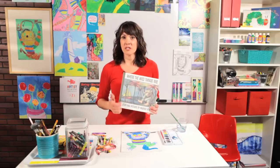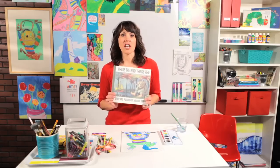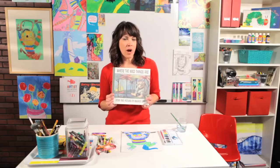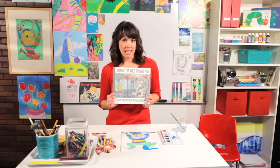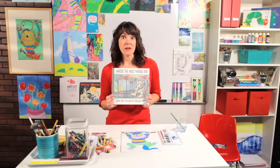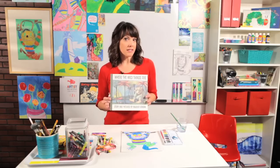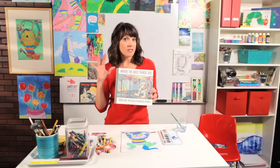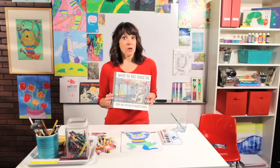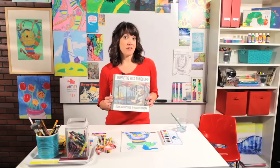I can read this book to my kids without even looking at the words. It starts off: the night Max wore a wolf suit and made mischief of one kind and another. His mother called him wild thing and Max said I'll eat you up. So he was sent to bed without eating anything at all. When Max goes into his room and the walls become vines and the forest grows, he finds great friends who have yellow eyes and terrible claws and he becomes the king.